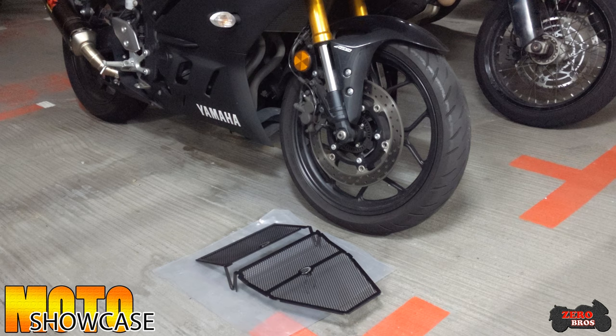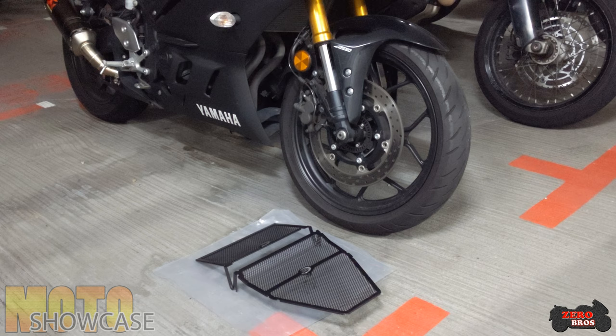Hello and welcome to another Moto Showcase. Today we will be showing you the install video of the RNG radiator guards and down pipe rails. As you can see, it's going to cover up the front area of the Yamaha R3.